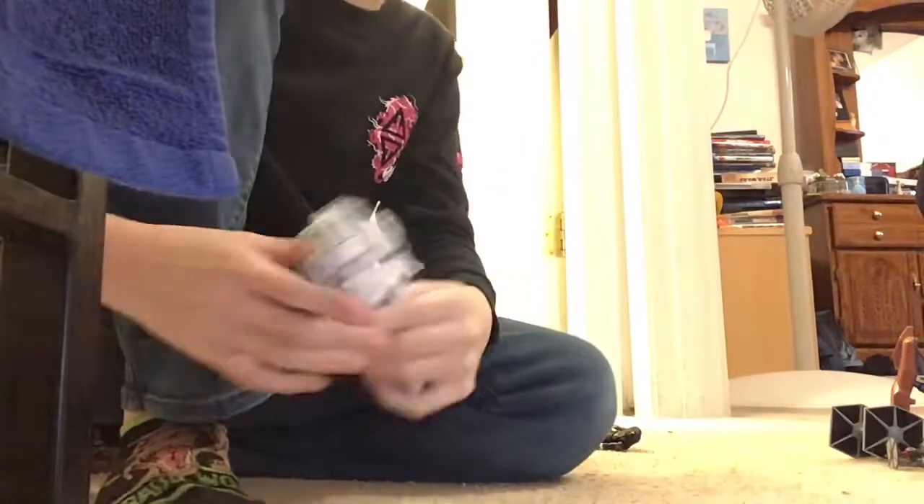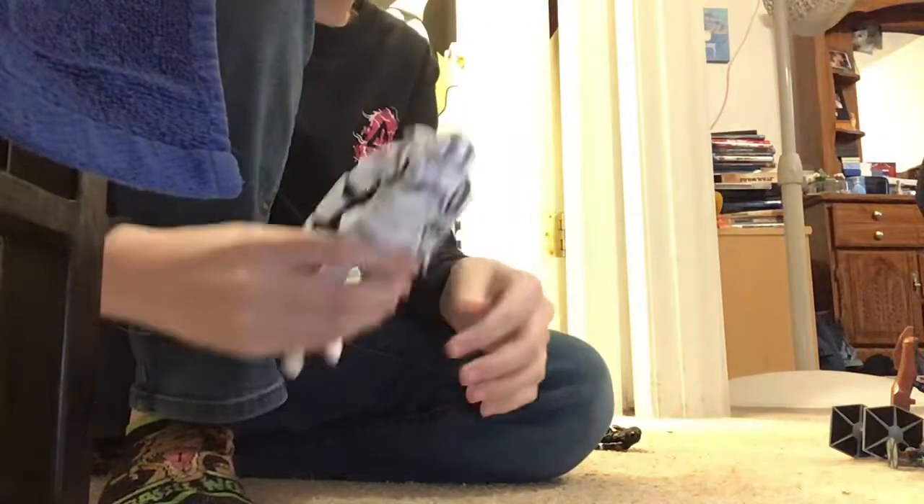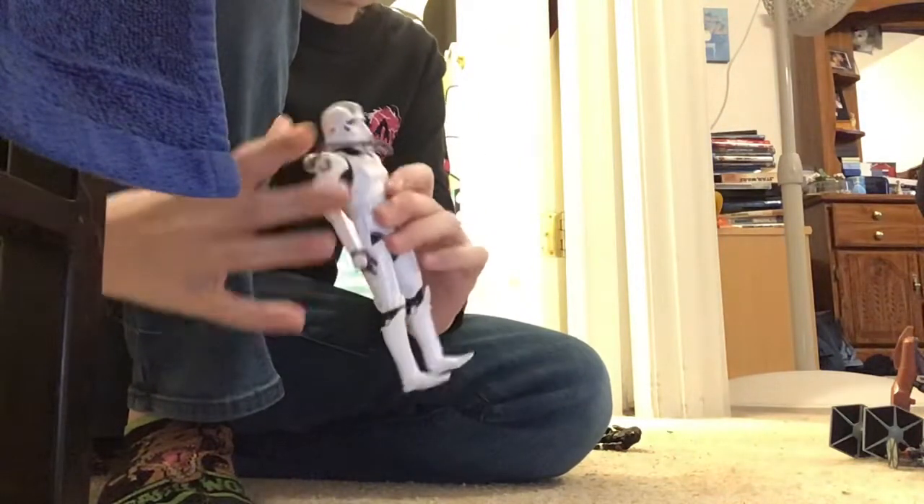What's up everybody, this is Rex Gaming here, and today for you guys I got the Imperial Jet Trooper review. Let's get into it.